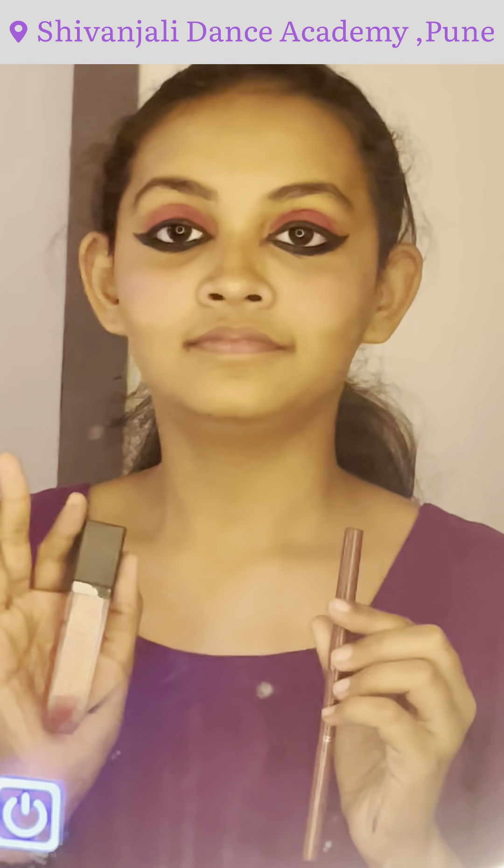Next is blush. Then I have a lip liner and a matte lipstick to finish the look. Thank you!